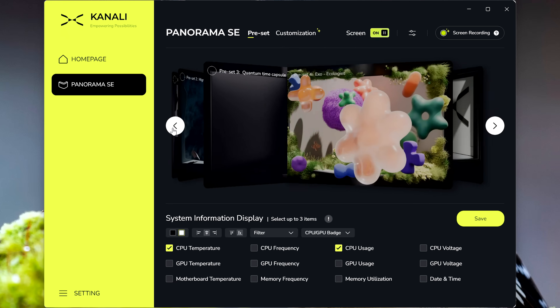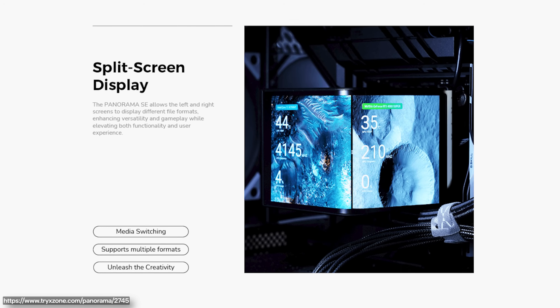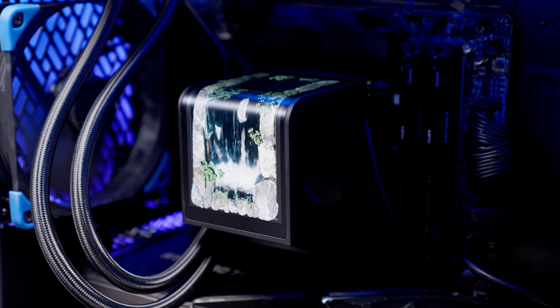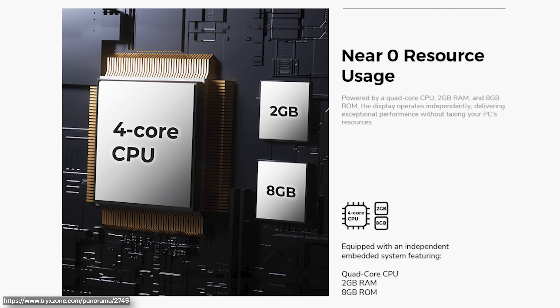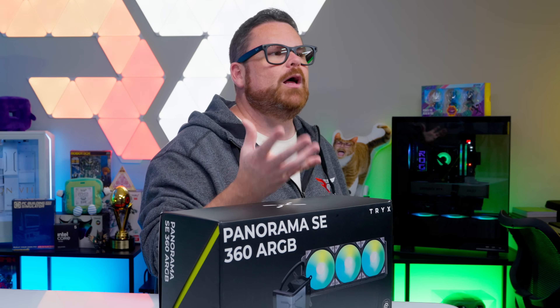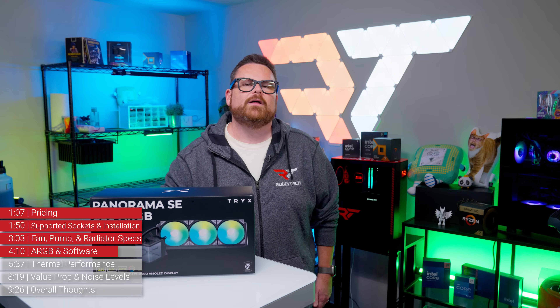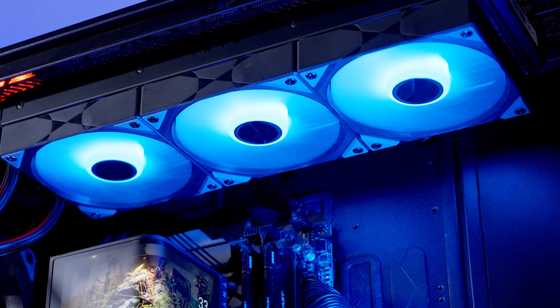Within Kanali SE there is a library of 3D content, tools for recording or importing media, options for system monitoring, and more. There's also a split screen mode that gives users two sides to edit. You can also rotate the screen 90 degrees into what Trikes calls waterfall mode, and there are 3D waterfall graphics in the Kanali SE library. If you're wondering how much of a toll all this animation will have on your system, the Panorama SE has an onboard quad-core processor with its own dedicated RAM to help reduce the processing load. We did see an ever-so-slight bump in idle system power draw on both Intel and AMD test benches — nothing terribly significant, but worth mentioning. The Rota ARGB fans are controlled by whatever RGB software your motherboard uses.